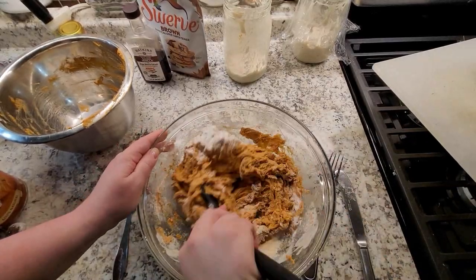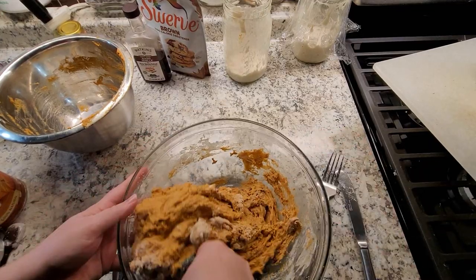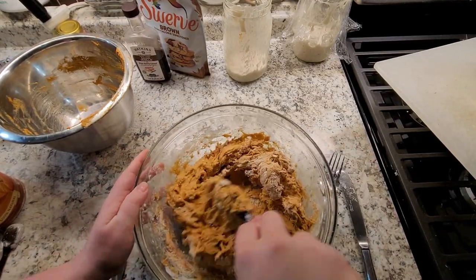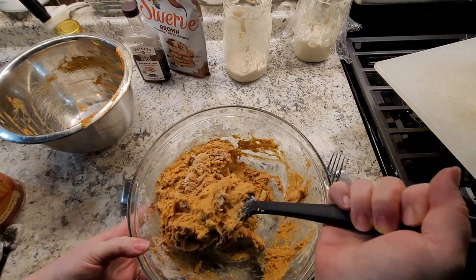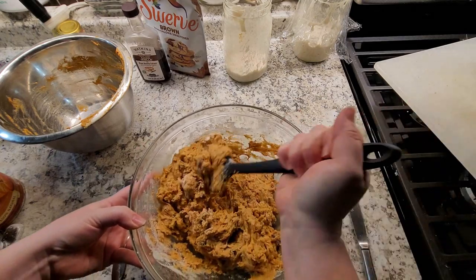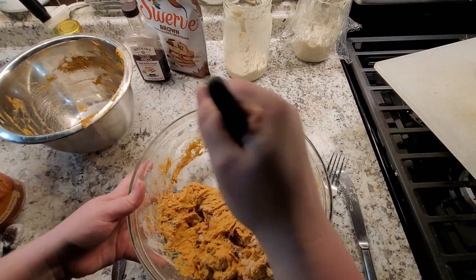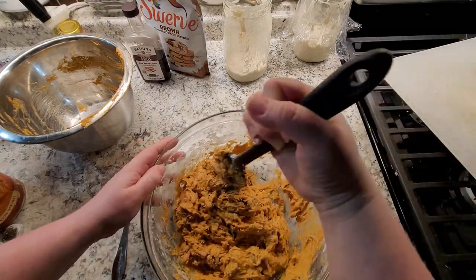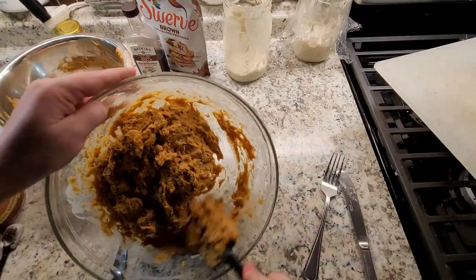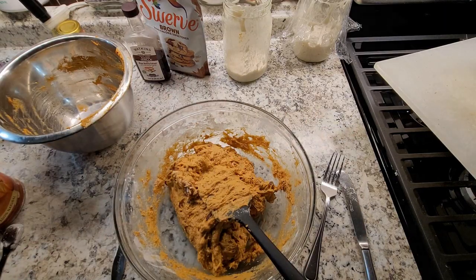Let's just get that all incorporated. The instructions say: mix the dry ingredients together, add wet into dry, stir until just combined. And I've been stirring for like three years — are you combined yet? It's probably fine. It's going to make a tough bread if I overmix it. Let's butter the pan.